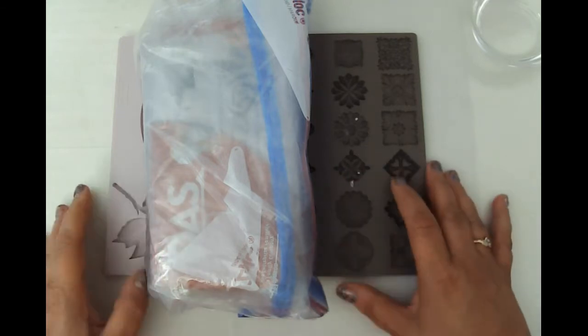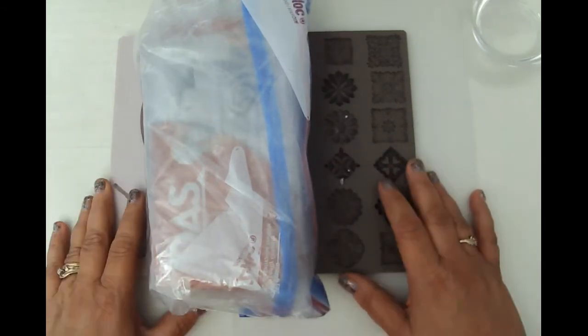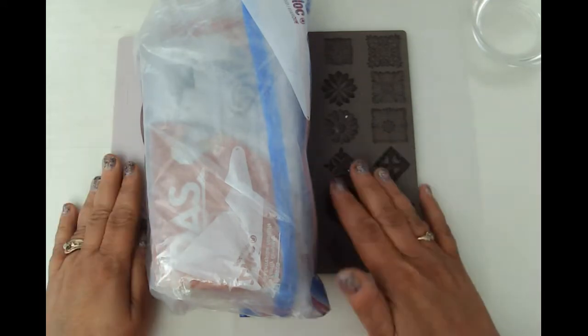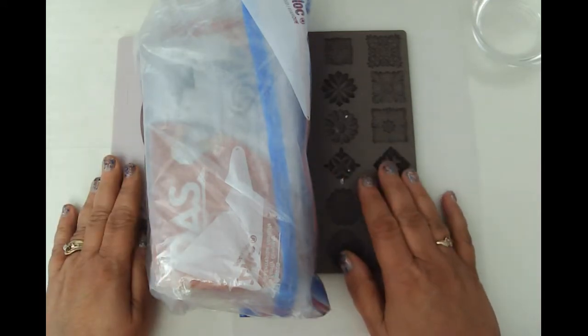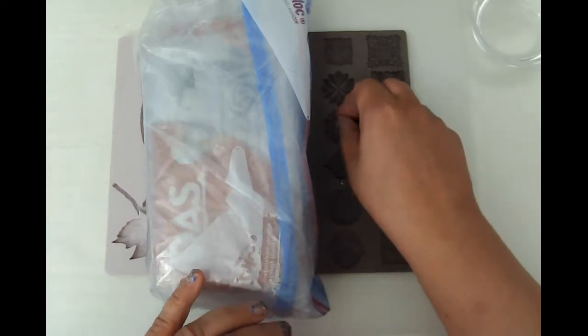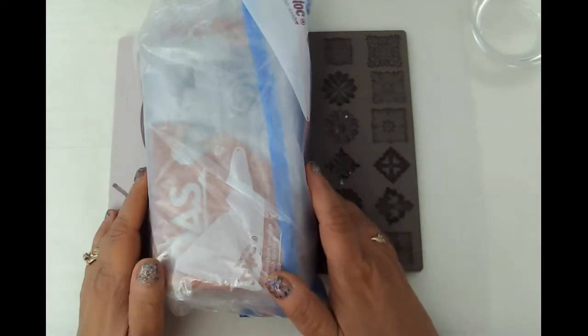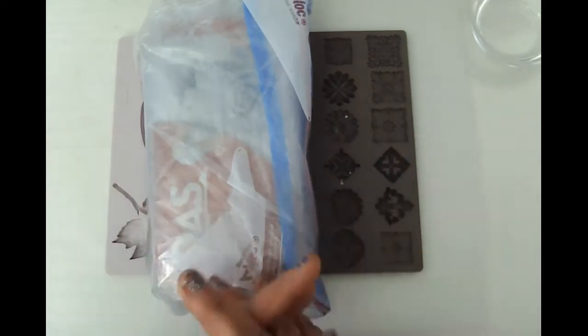Hello friends, this is Kara Renee with Be Reborn Art and Healing, coming to you with a video using some clay molds. This is specifically for the sweet rose journal — sorry Evie, you're going to get another sneak peek, but I just cannot help myself. We're going to be doing a mixed media cover for her sweet rose journal.